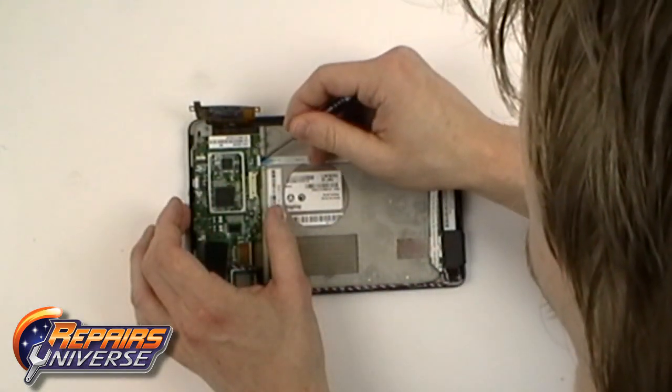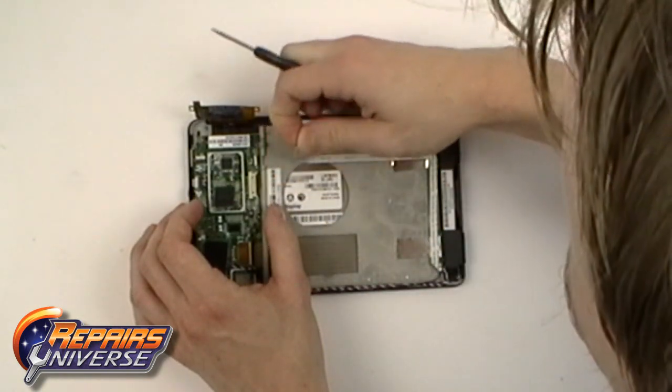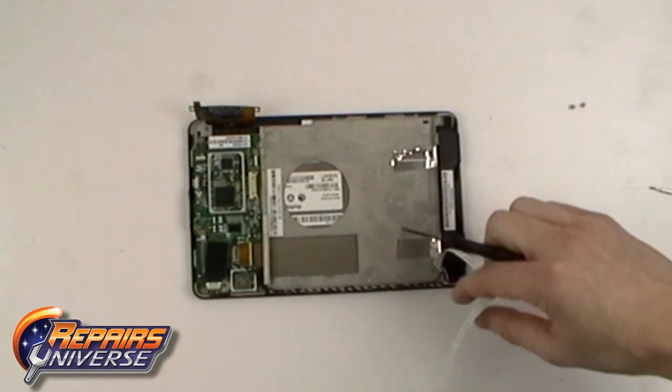You will now need to release two more small jaw connectors and release the flex cable. The one being shown is held in place with a small bit of adhesive — simply peel that back.